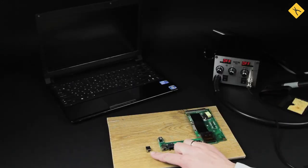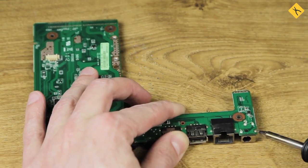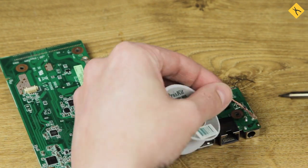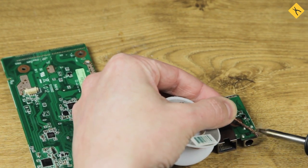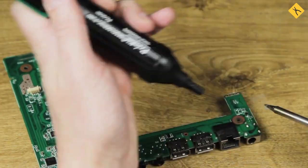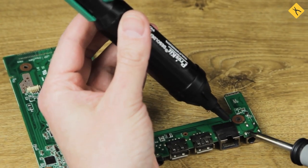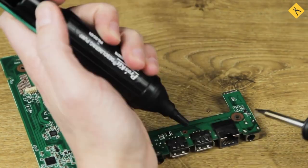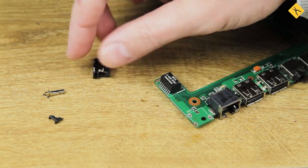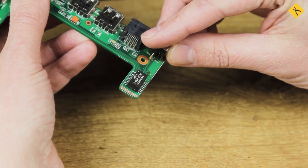Let's try replacing it. I'm unsoldering and removing the old connector with the ACTA 501 soldering station and backup tools. During the disassembly, the old connector just fell apart. I'm installing a new power connector in its place.